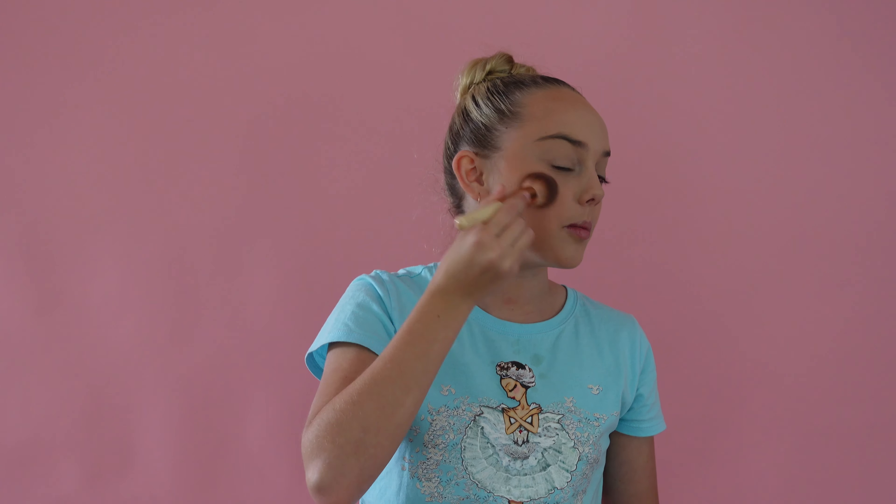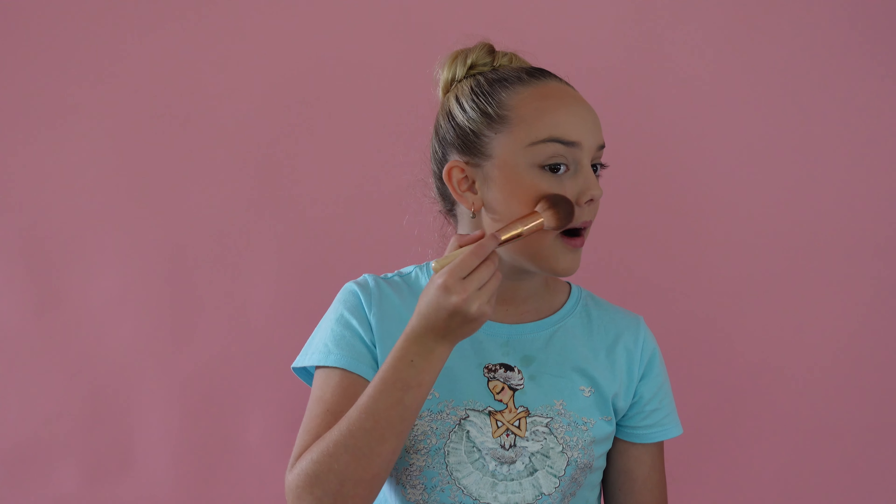I usually do my makeup beforehand so that I can be rough with the brush. I use more of a lighter color on the inner part of my cheekbone and then bring it down. Then I get a darker color, tap it off, and do the top part of the cheekbone, then bring it up and just blend it out. So that's one side contoured and one side that isn't, and then I'll quickly go on and do the other side.